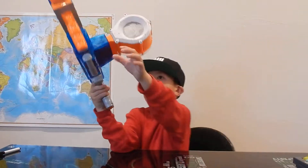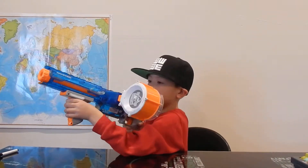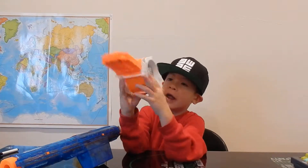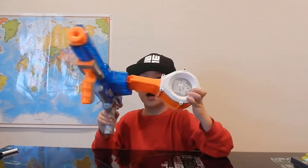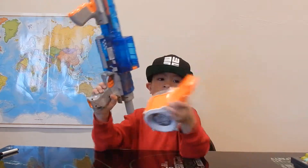If you want to take off the mag, cock the handle back and then just click that button that I showed you earlier and it comes out. Make sure where the N-Strike Elite label is, it's facing out of the gun like that.